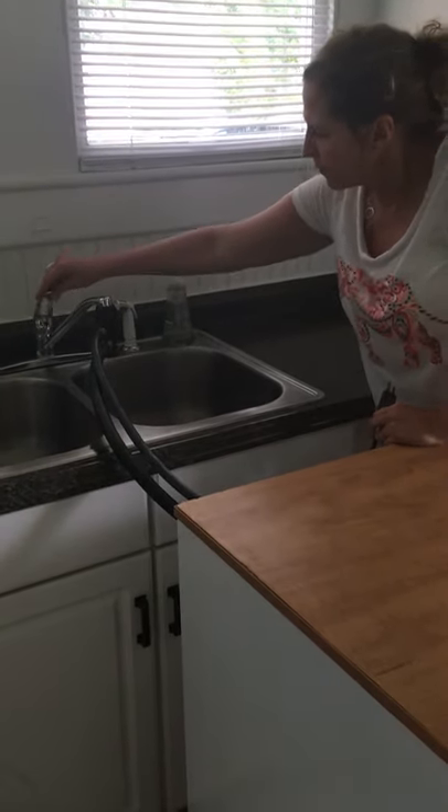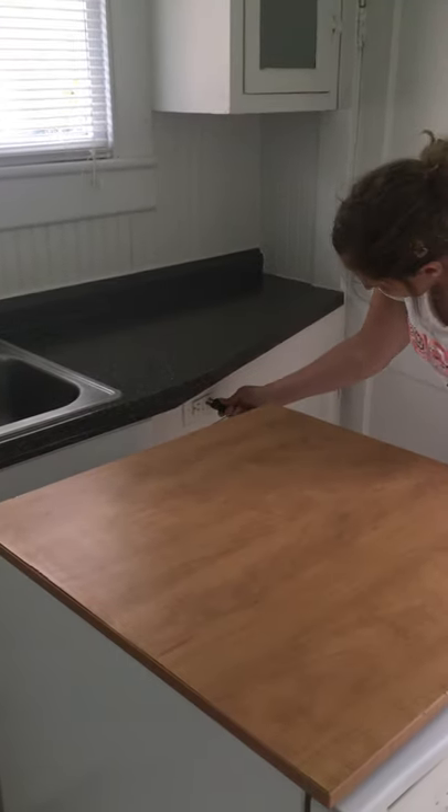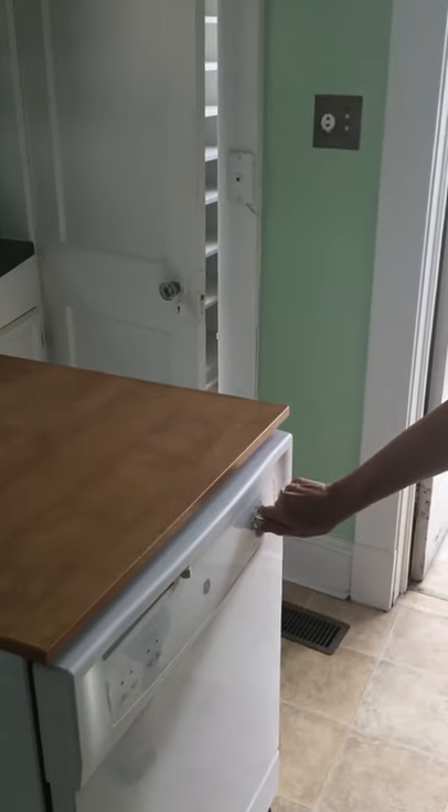Turn on the water, then come over here and plug in the dishwasher, and then turn the dishwasher on.